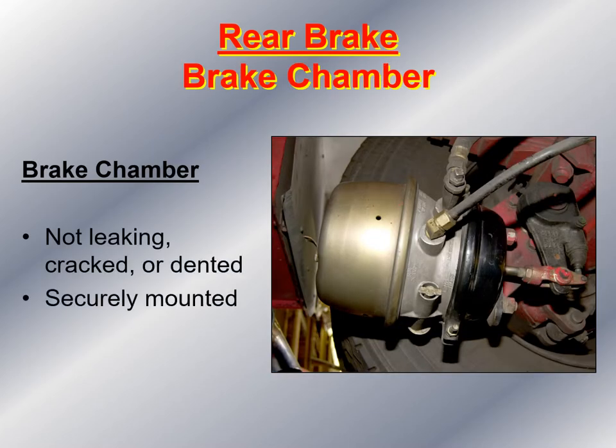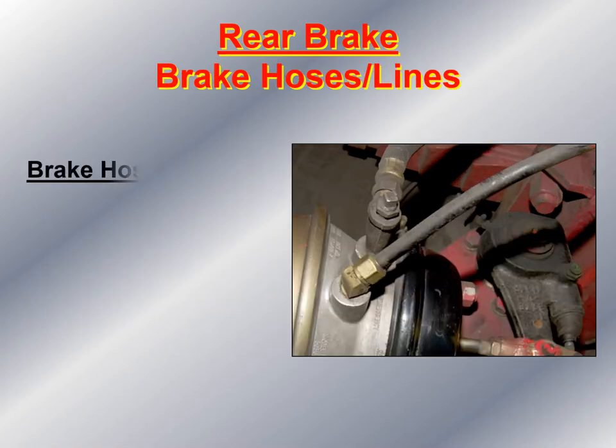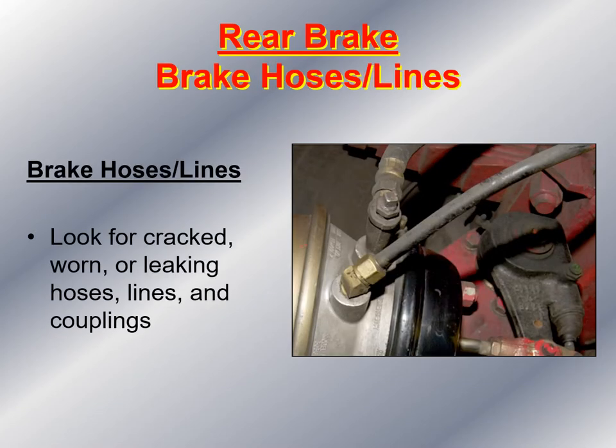There's the rear brake chamber. Make sure there's nothing leaking, cracked, or dented, and it is securely mounted to the axle. Next, take a look at the brake hoses and the air lines, looking for anything cracked, worn, or leaky hose lines and couplings. Also, make sure none of the air lines and brake lines are rubbing against any moving parts underneath the fire apparatus.